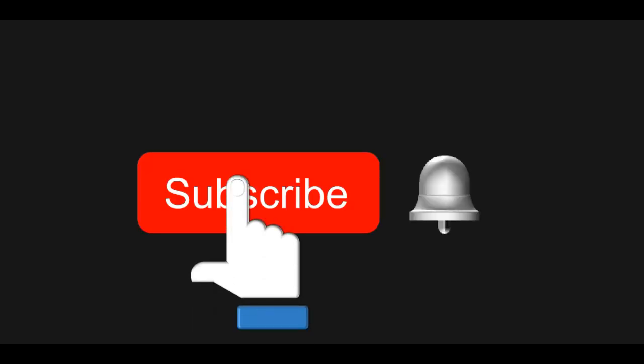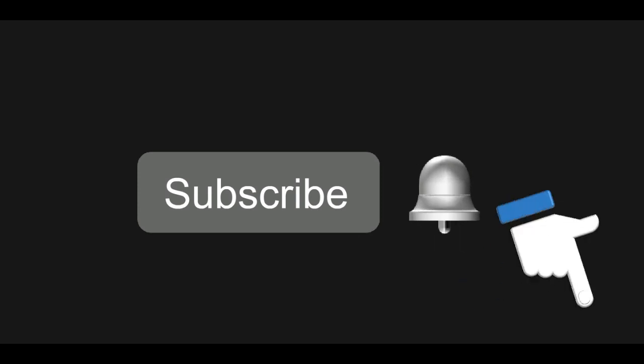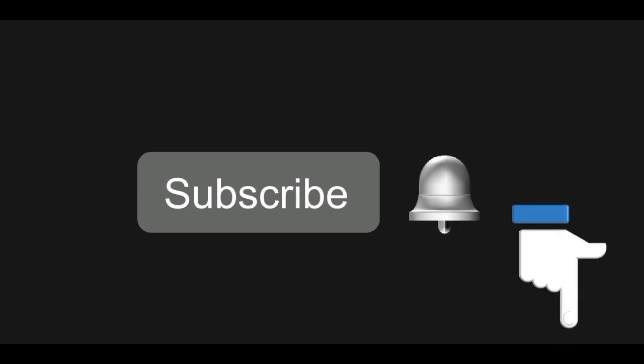If you learned something new, go check out other videos on our channel and subscribe for new ones. If you have any questions or comments, feel free to mention them in the comment section below.